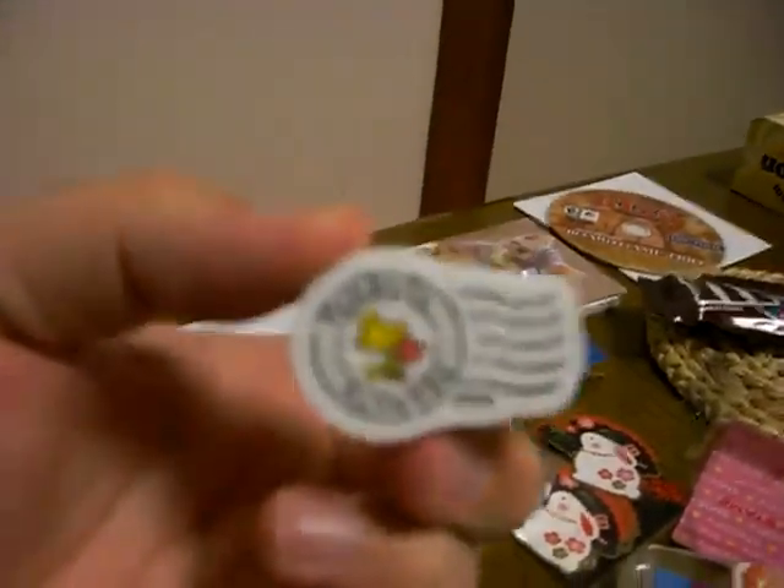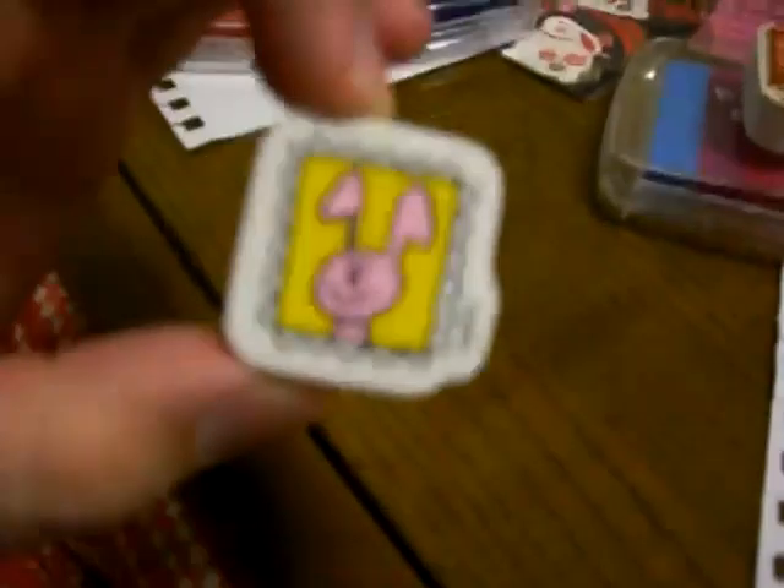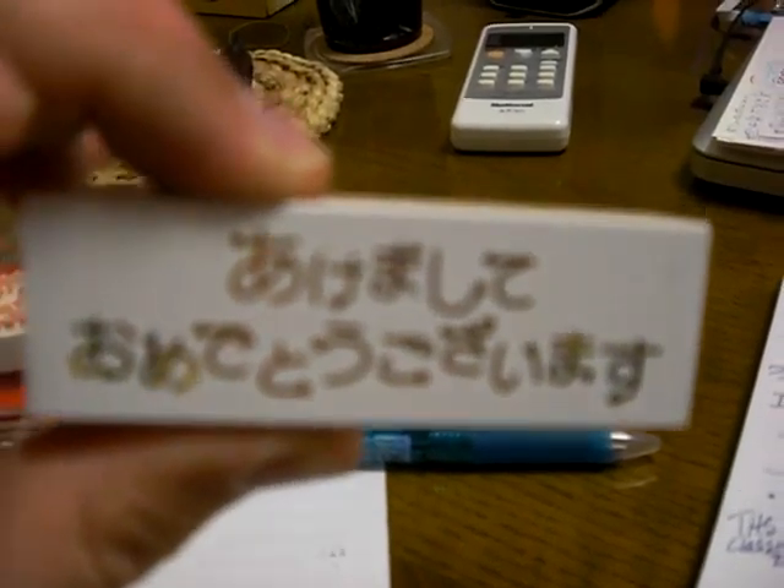This is a very nice bunny. This is Peanuts again, which is very popular - it's Woodstock. Another bunny thing. And then I bought this one stamp separately that says 'Akemashite Omedetou Gozaimasu,' and I'll just show you right here on a piece of paper. It kind of comes out all multicolored, although that didn't quite come out right because I haven't inked it recently.